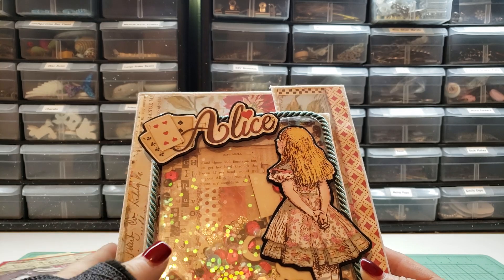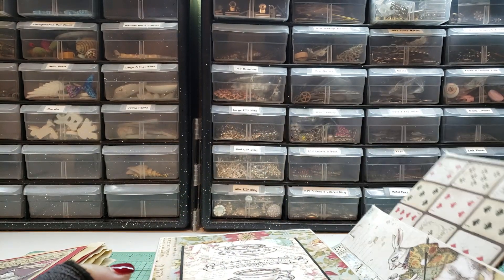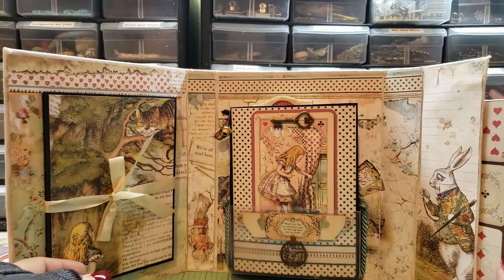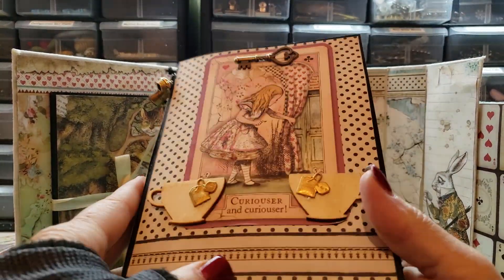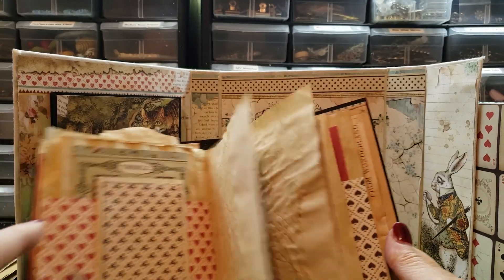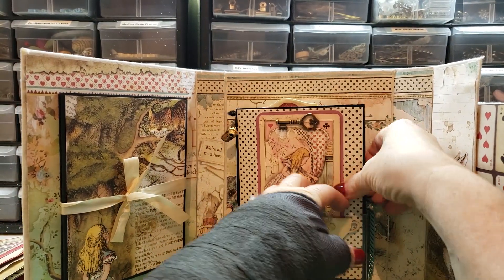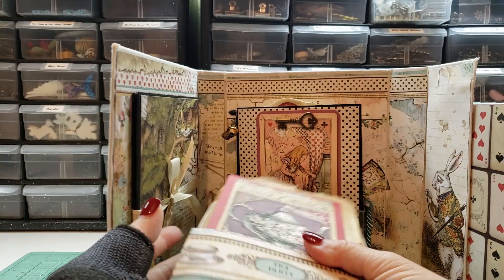I have this Alice in Wonderland tri-fold journal scrapbook, and I will link it in the description box down below with the other items I am selling so you can look at the full video if you're interested. It opens up for photos, it opens like this — this is a pullout accordion fold for photos — and this is the journal. It's a really nice little vintage-style Alice in Wonderland journal with a teapot, a muffin, and a clock.